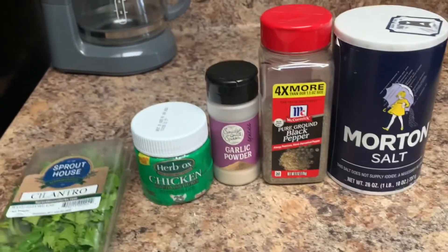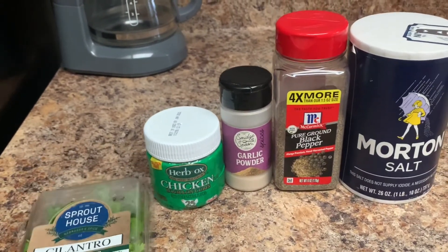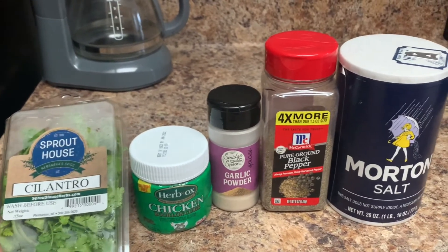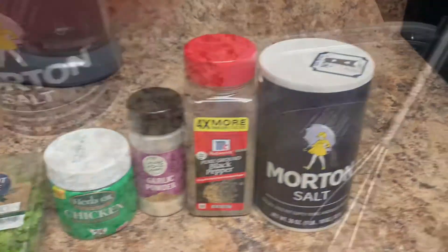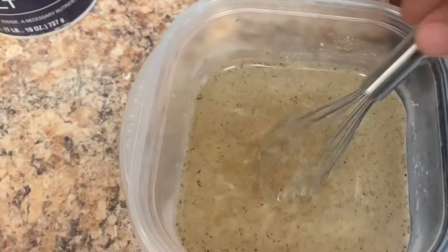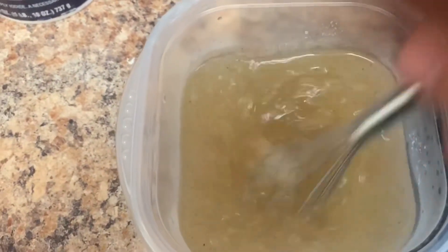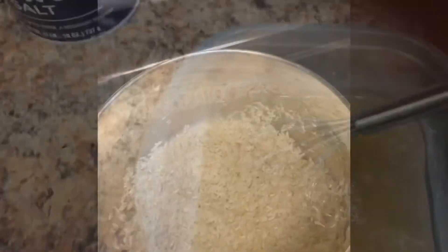Next up, we're going to get our rice on to boil because that's going to probably take the longest. I'm going to season our water with some chicken stock, garlic powder, salt, pepper, and cilantro. I also got some lime juice and a little bit of lime zest in there. One cup of rice, two cups of water — and you're looking at some perfect rice.